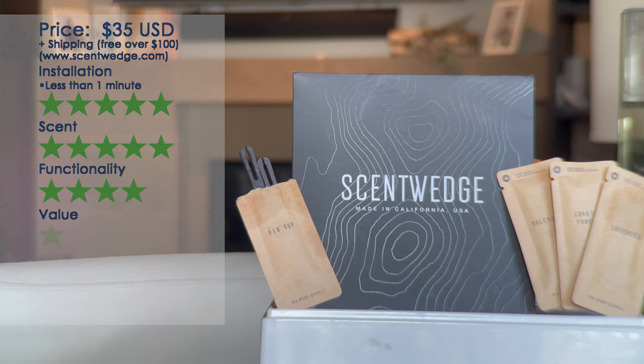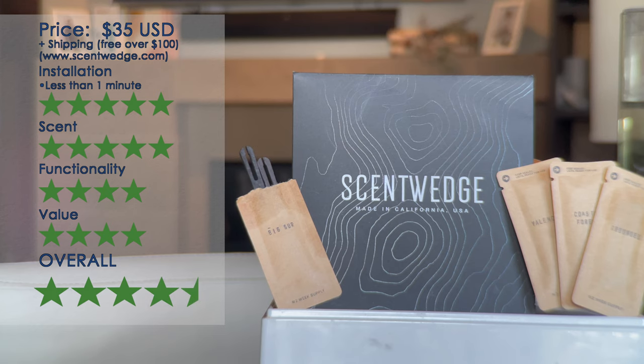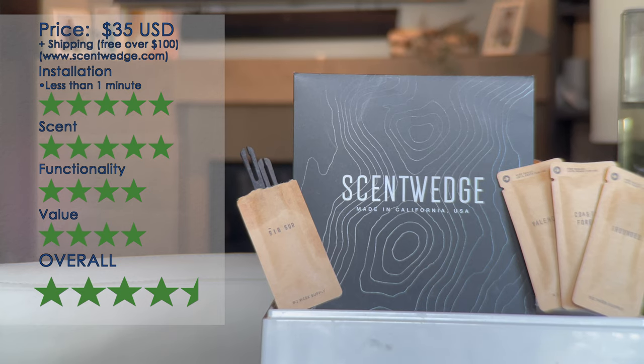Value is also four stars — they don't last too long and at $20 per package of two plus shipping to Canada it can get kind of expensive. Overall I really like them. I like the fact that they're natural, and I like the fact that they fit in with the aesthetic of the car — you can't see a big air freshener hanging from a rearview mirror. Overall I'm going to give Scent Wedge four and a half stars. If you want to purchase them, visit www.scentwedge.com — I'll put a link in the description. Give them a try if you want something clean-smelling, not overpowering, and that really fits in with the aesthetic of the Model Y.